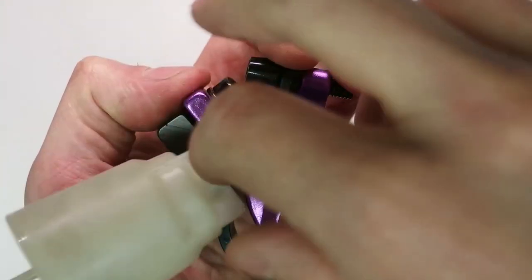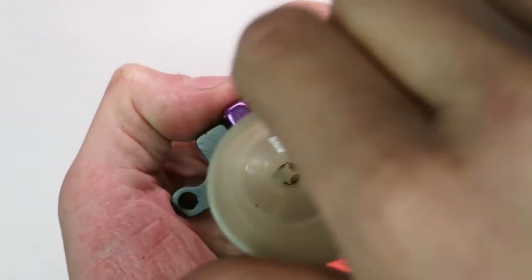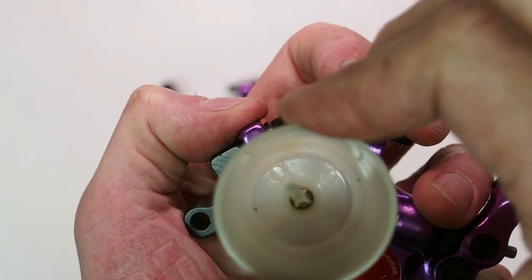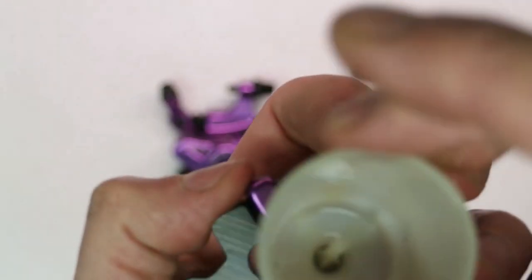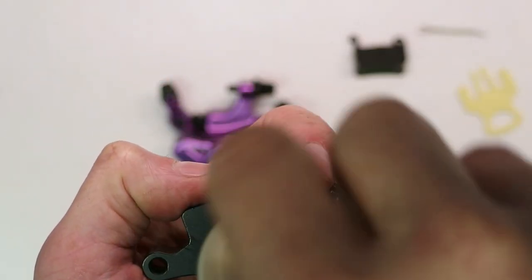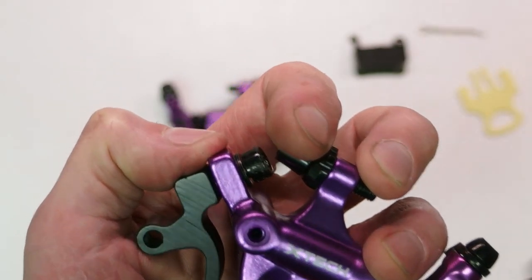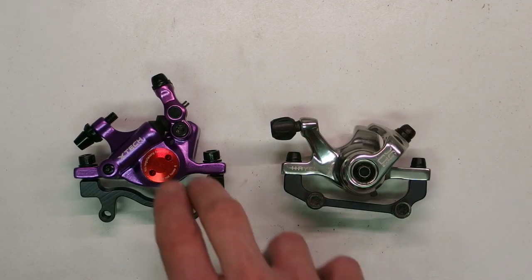I'm going to try to match a Shimano bleed funnel to the bleed port — and it actually does fit. So it seems you can bleed these using the Shimano funnel, which is pretty good. I'm also guessing that since they're copying Shimano, you fill them with mineral oil.